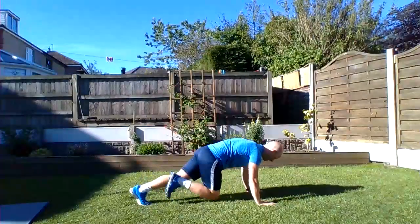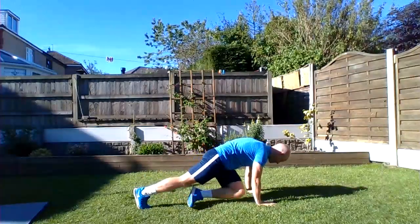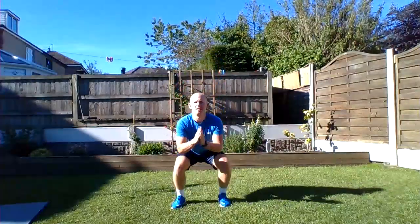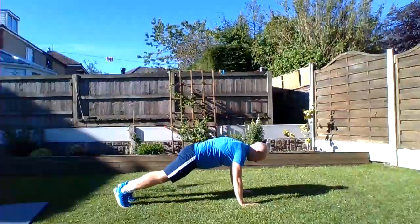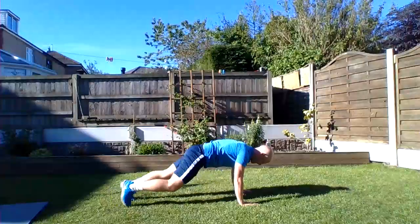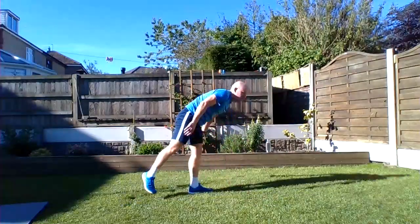Next is mountain climbers — again press-up position, almost like you're running on the spot. If you find that too hard, you've got a walking mountain climber option instead. The fourth exercise is squat jumps — I'll be doing these with a soft landing. If you find them tricky, you can do a standard squat. And the last one is spidermans. If you find those tricky you can do a walkout spiderman instead.